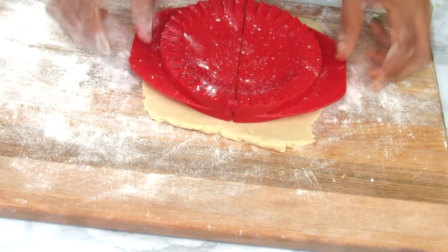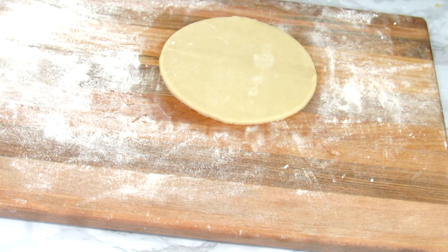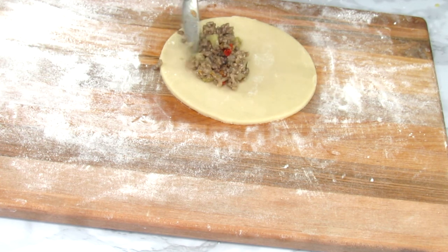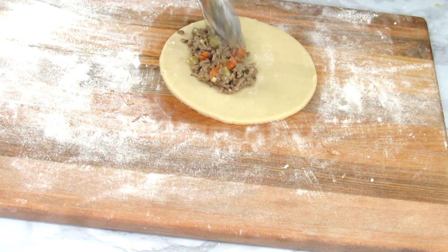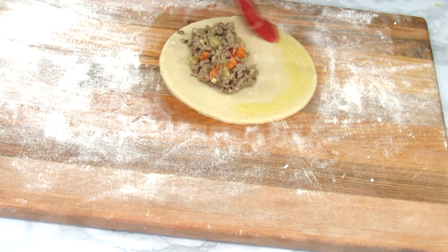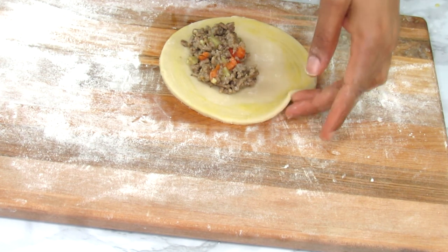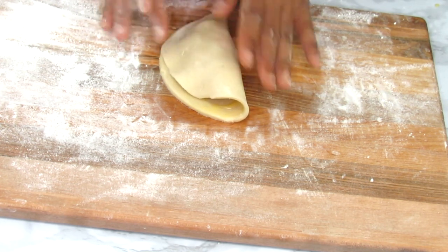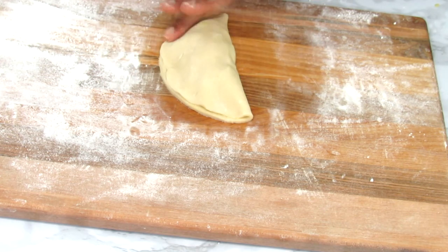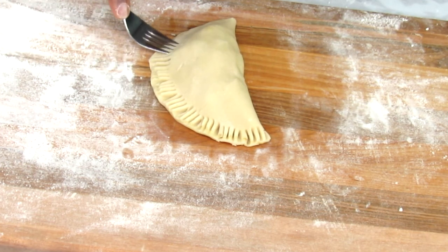For the second method, we follow the same steps — roll out the dough and cut it with a circular cutter. Regarding the meat pie cutter you might see on Amazon: it is not effective at all, do not purchase it — it's a total waste of money. I've tried it prior to today and it wasn't good. Someone also dropped a comment on a previous video confirming it wasn't effective, and I can concur — do not spend your money on that.